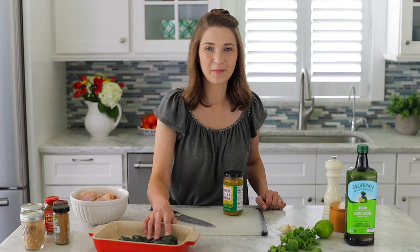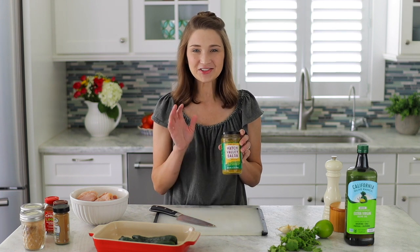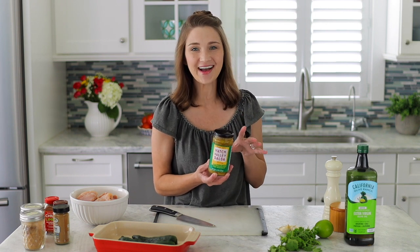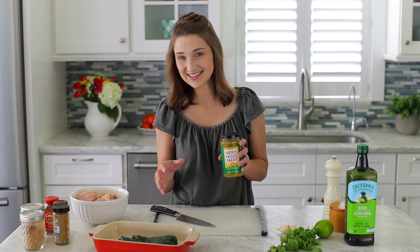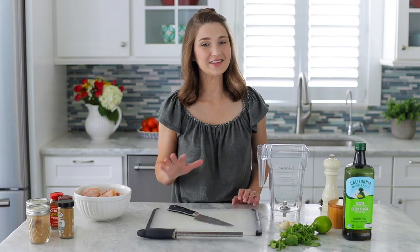If you don't want to go through the process of roasting the poblano pepper, here's a great shortcut: this Trader Joe's Hatch Valley Salsa. I always have some in my pantry. I add it to pico de gallo, guacamole, rice dishes, marinades like this one — it's a great shortcut ingredient and it tastes fantastic. It gives you that pepper flavor, it's a little bit spicy, and it tastes really great.